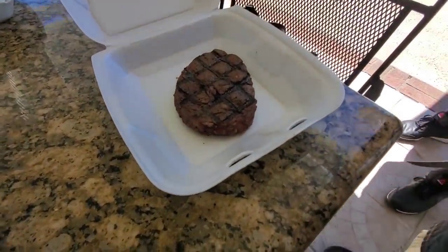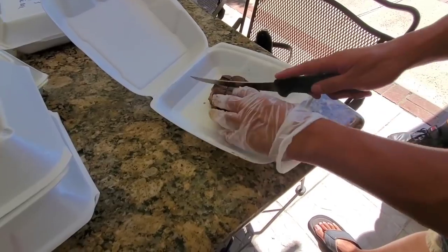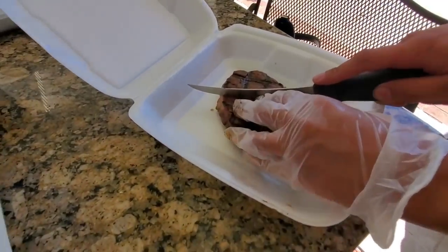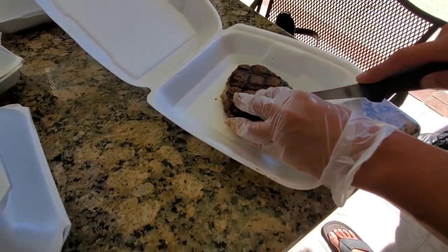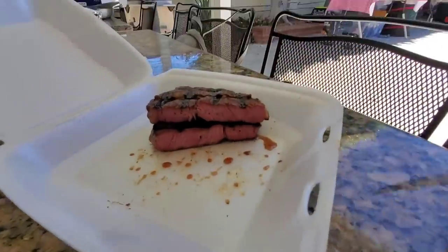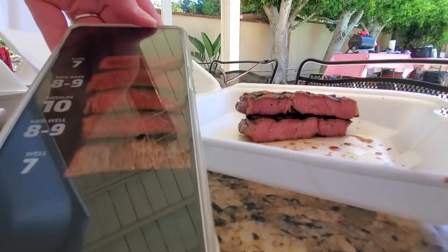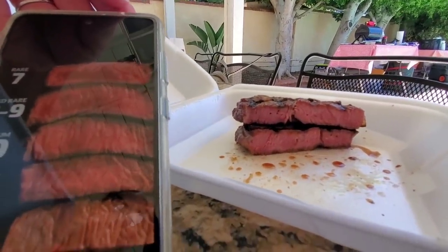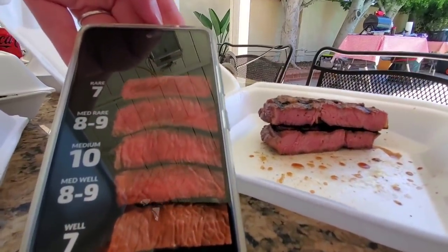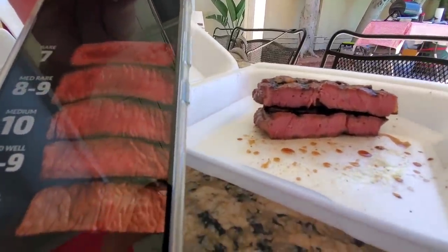Next one. Looks good — beautiful steak, no complaints. Now we're going to cut it. What do you guys think? Actually it's an 8 — wait, it nailed it, it's a 10! Right? That's a 10. Side by side — I think it's closer to a 9. Is it over or under? I think a little over. Yeah, you're right. So a 9.